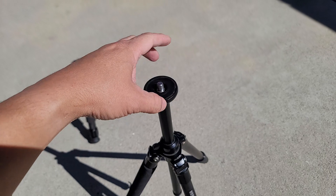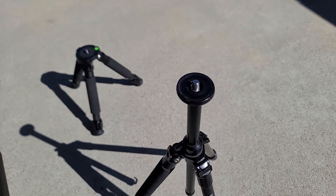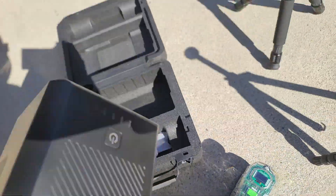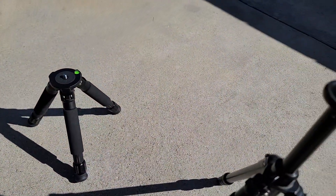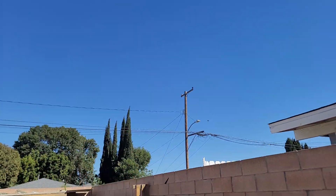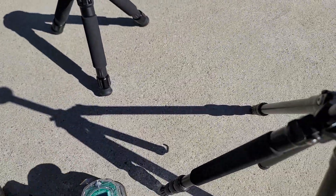It did come with a little ball head, but I took it off because the three-eighth inch screw fits perfectly under the base of the C-Star, which really helps me capture and see more objects in the night sky.